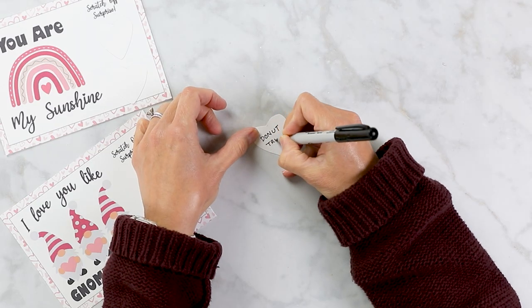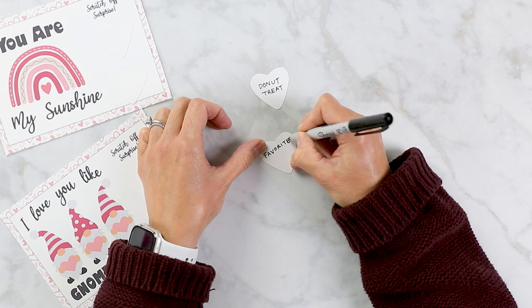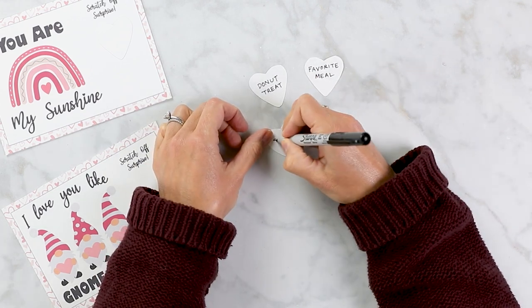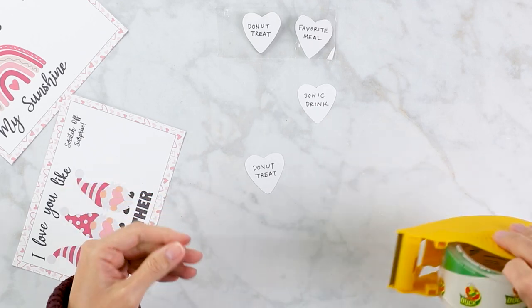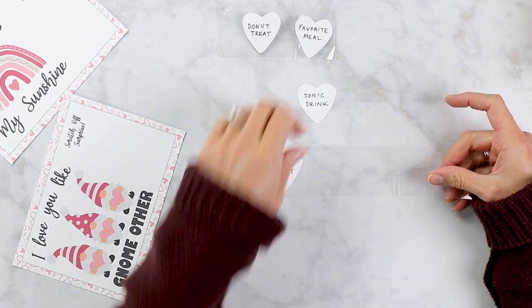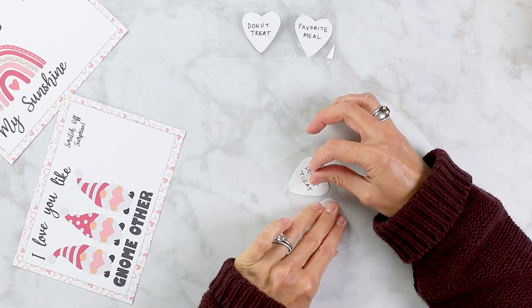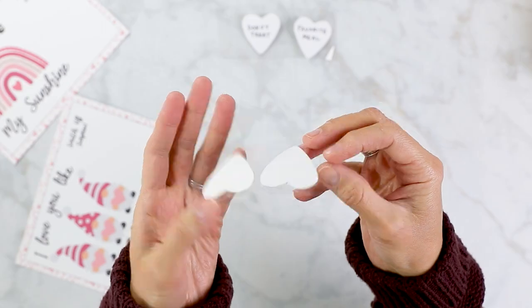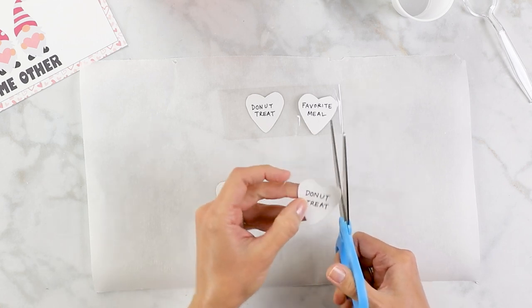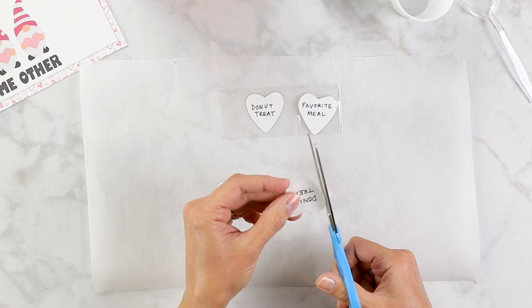Here's the fun part — you can put any little treat or whatever you want your scratch-off sticker to say. For my boys, I'm doing a mix of donut treat, a Sonic drink, and favorite meal. Once you've written your secret surprises, take some duct tape — or you can use self-sealing laminate sheets — and attach your hearts to the back of the tape, folding it over so it is essentially laminated on both sides. You can either cut your hearts out individually or leave them in the tape strip and paint over the whole thing, which might actually be easier. I went ahead and cut out my hearts so I'd be able to paint them individually.